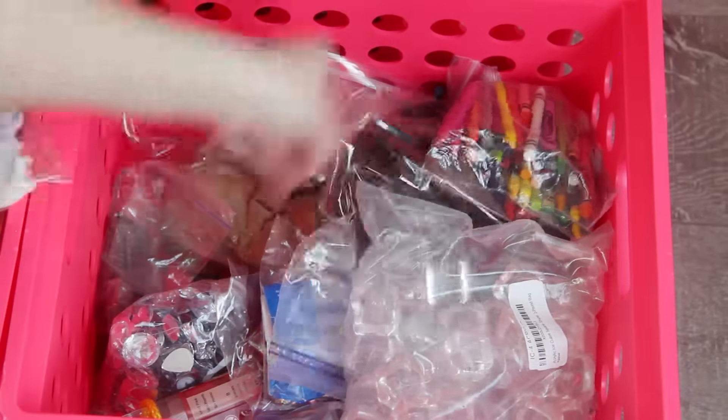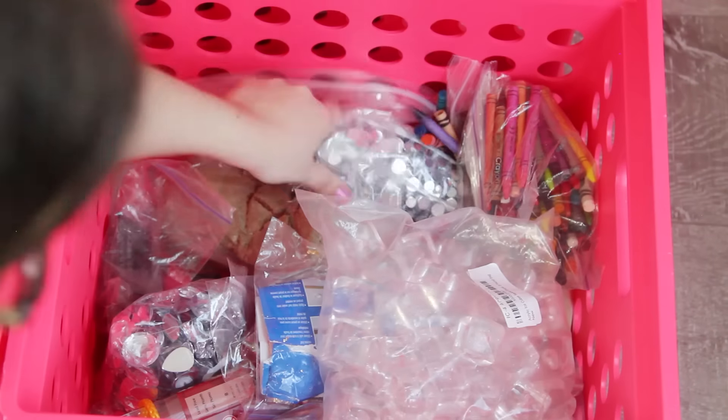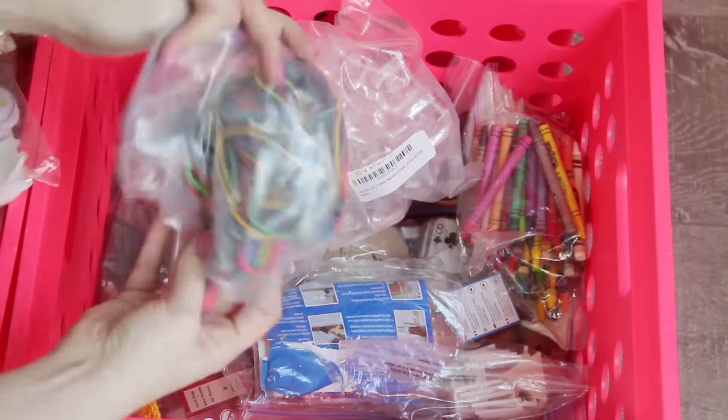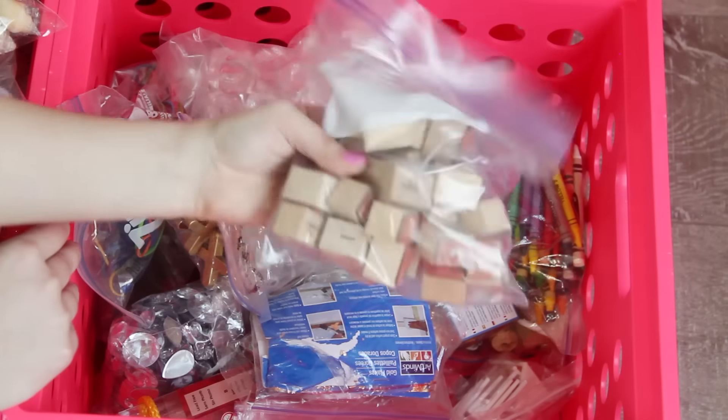And then this one is probably my favorite. It's little Ziploc bags of just miscellaneous craft supplies — like rhinestones, feathers, pipe cleaners, balloons, little toys. Anything like that just goes into a bag and goes in here.